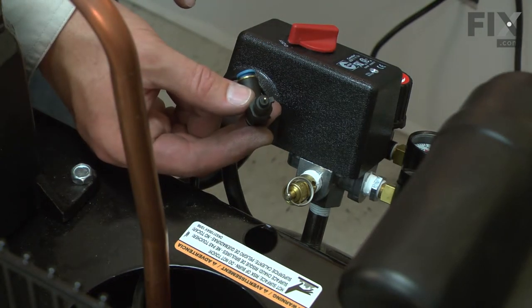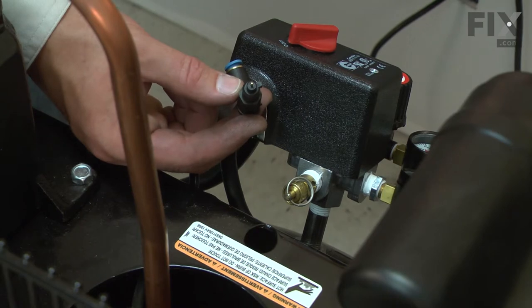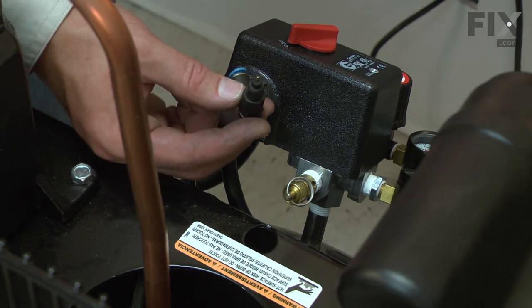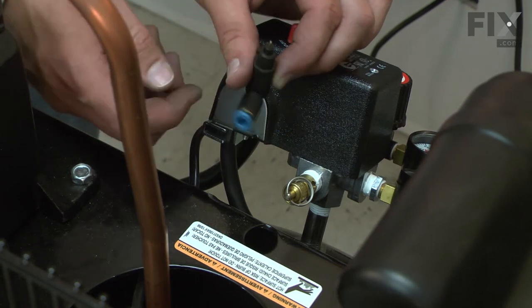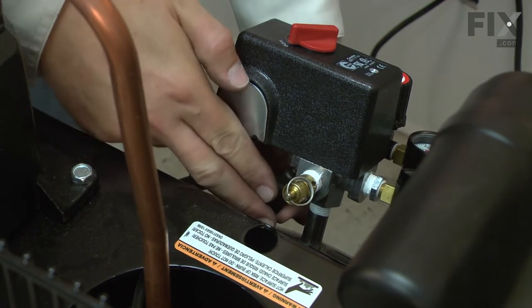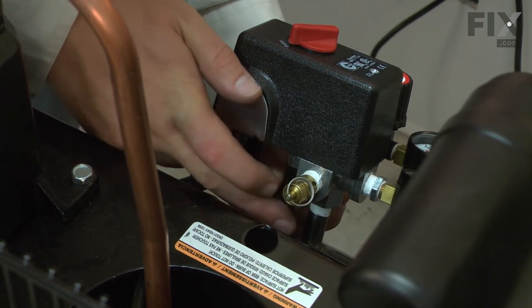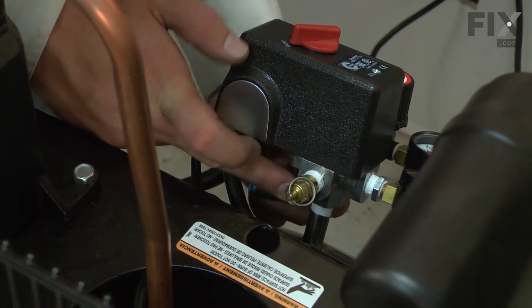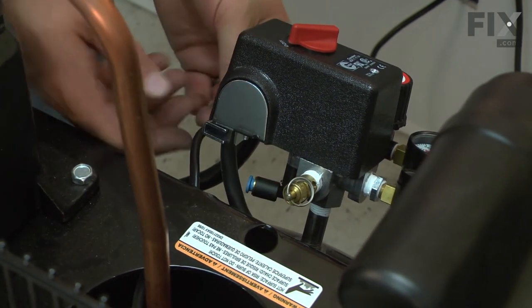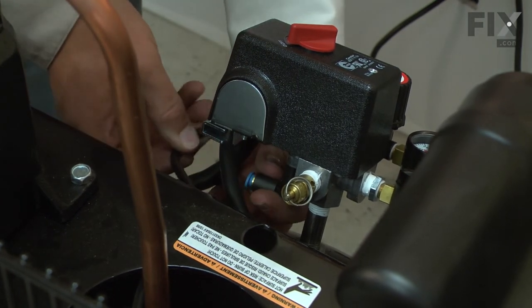Now I can install the new unloader. I'll line up this tab with the opening in the underside of the pressure switch. Push it up into the pressure switch and then rotate it around until it locks into place. Now I just reinsert the hose into the unloader.